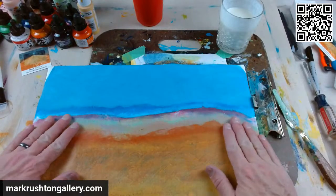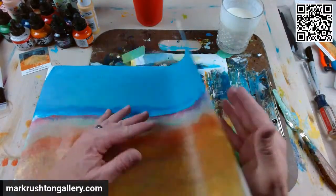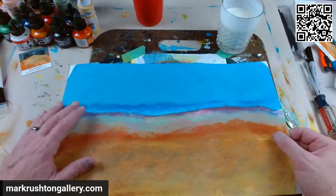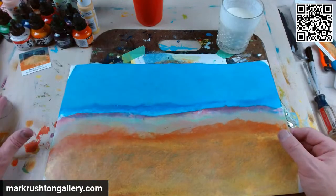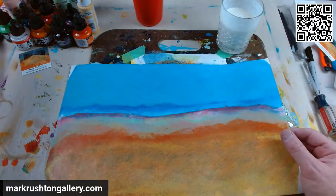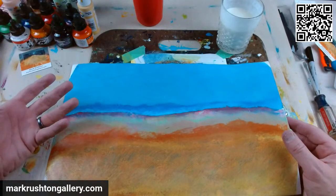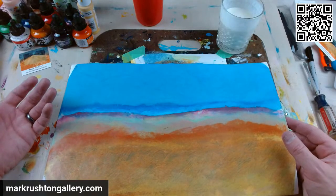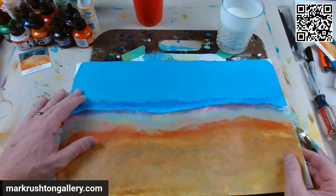It looks like we've got ink and paint here on spun bonded olefin. Spun bonded olefin is a product from DuPont, commonly known as Tyvek, but there are so many different varieties of Tyvek and spun bonded olefin. It was created as a waste byproduct back in the 50s, formulated and patented by 1967. It's moisture resistant, recyclable, archival, and I've been working on this product for 30 years off and on.